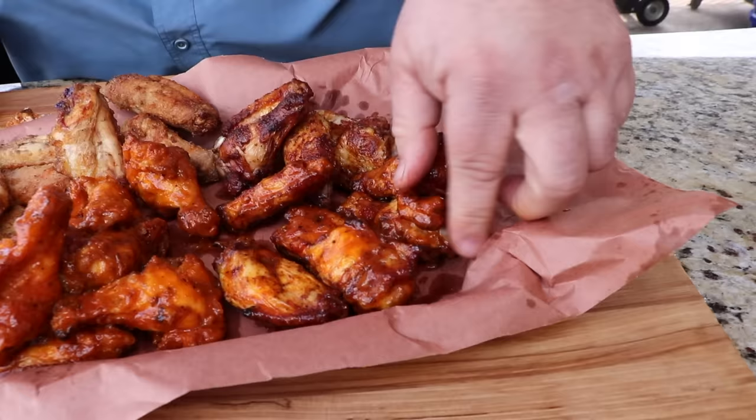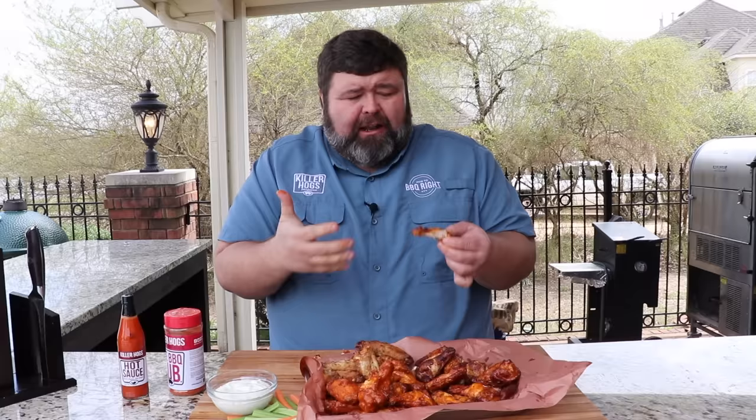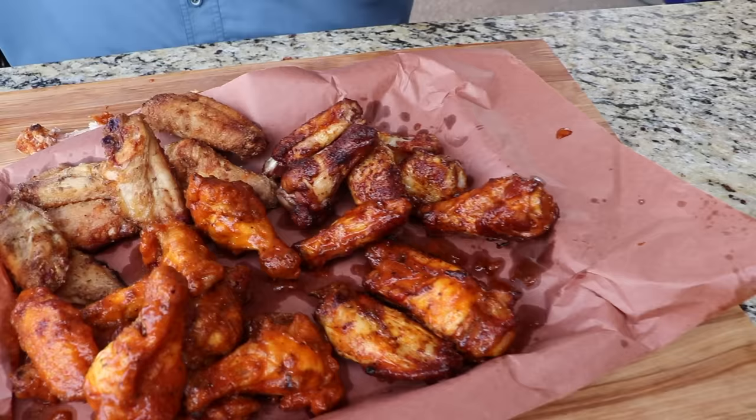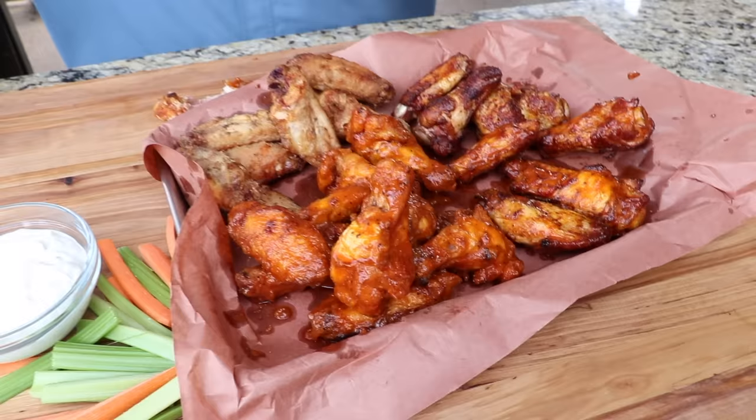Now let's try the plain rub wing tossed in the sauce. I don't know which one's better. The plain wing with the rub and sauce tastes great — juicy, lots of grill flavor — but they're different. The cornstarch wing has the crunch, more like a buffalo wing you'd get at a restaurant. The rub wing tastes like a grilled hot wing. Both are fantastic. The sauce took both to a whole other level — it brought out the crunch in the cornstarch wing and went right with the barbecue seasoning on the rub wing.